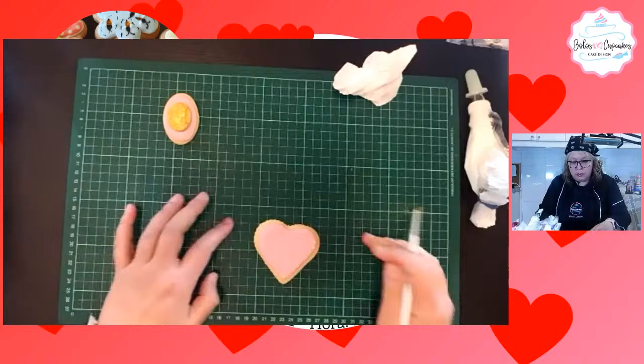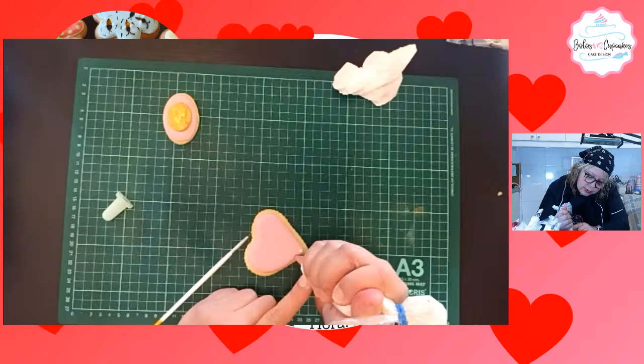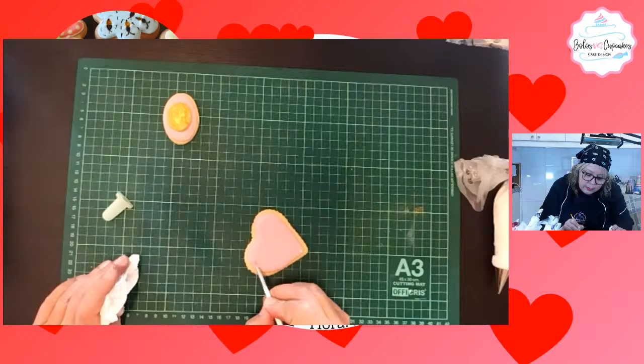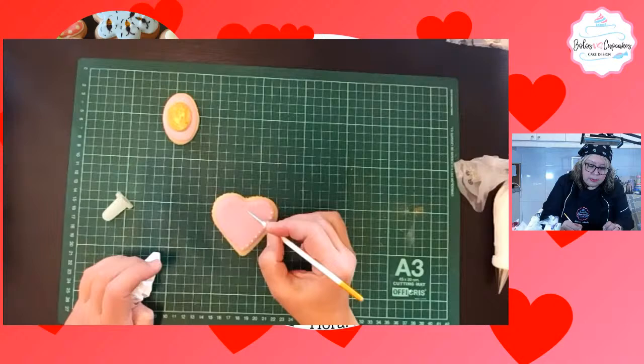¿Qué estoy haciendo? Los puntitos los estoy rebajando para que no les quede como una pollita. Mojo en agua el pincelito seco y voy aplastando. Ya está así, ya se ve hermosa. No sé si logran verla, yo desde aquí en la pantalla consigo ver que hay cosita ahí, pero realmente no se distingue mucho.